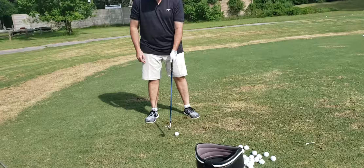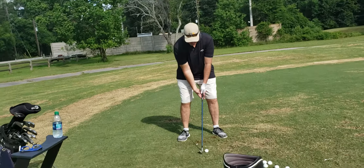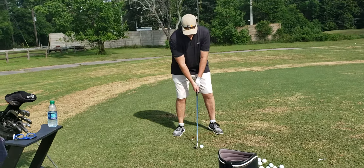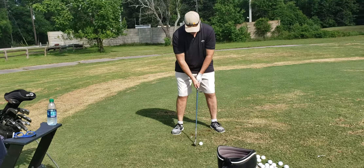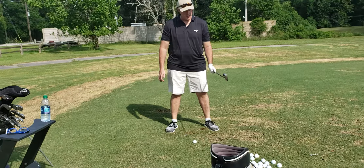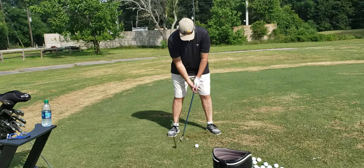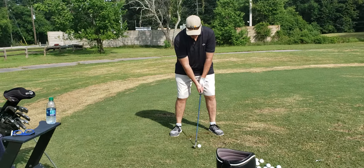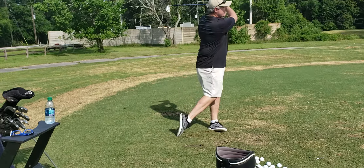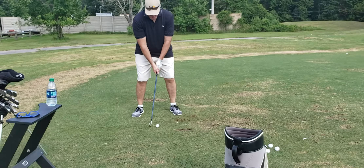As long as your hands are underneath your shoulders and your weight is middle or towards the balls of your feet. Let's get a little more pinky pad with your glove hand. Good, that's all right.